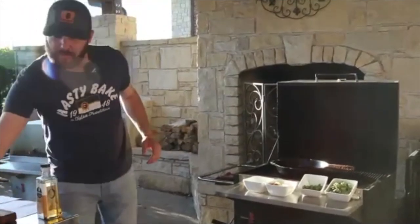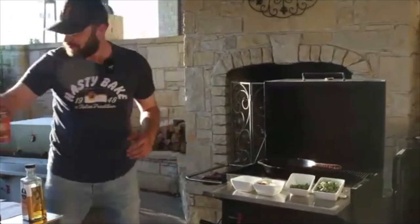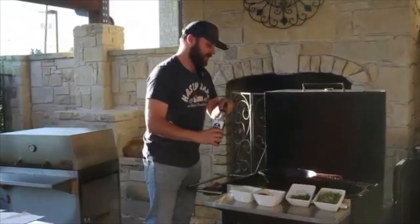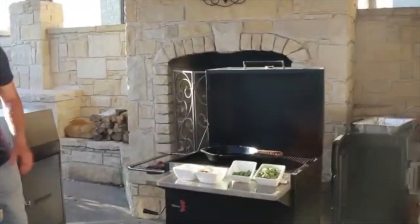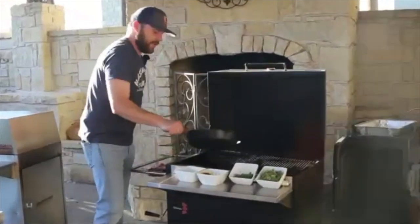One more ingredient — Thai coconut milk, which is very important for this recipe. Our first step is to heat a 10-inch cast iron skillet over medium-high heat and add a little bit of peanut oil, then let that get hot. This skillet's been on for a little while so it won't take long.